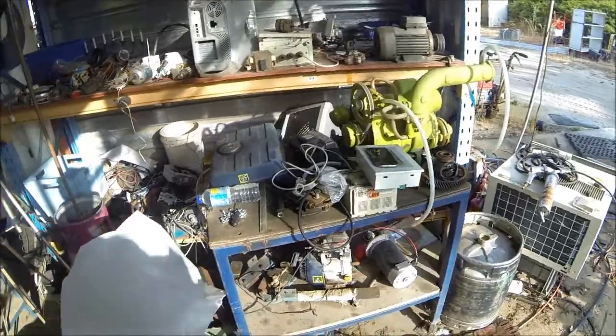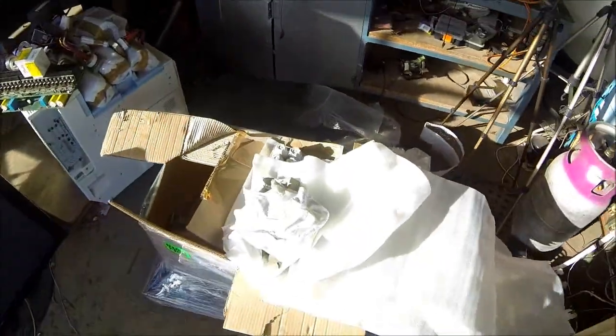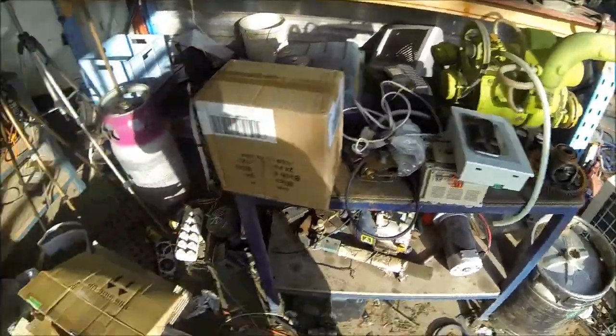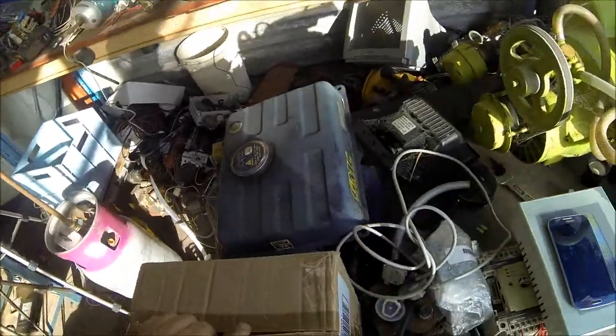Yeah, I know what that is. That is the high voltage transformer for everything. Alright — thank fuck I got all that unboxed. Where do I start? Thanks.